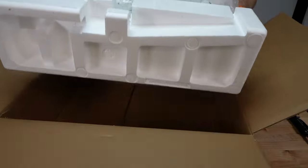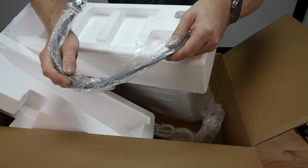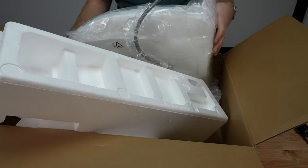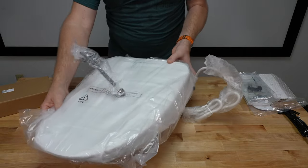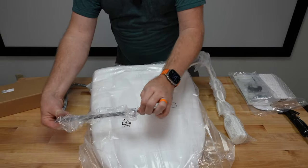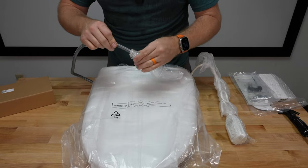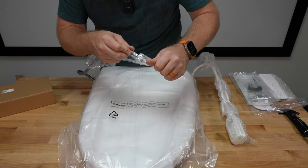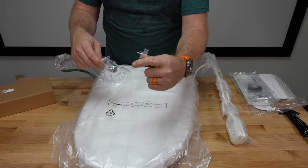We're going to lift the seat out of the box. On the side of the styrofoam, we actually have a braided stainless steel hose that is attached to the seat, so we just have to pull that through the styrofoam. There's a metal twisty tie on it — that's just odd. There we go, got it off.